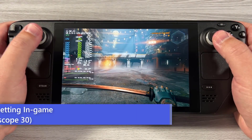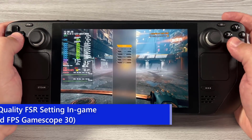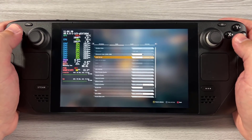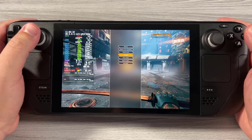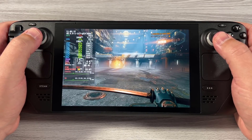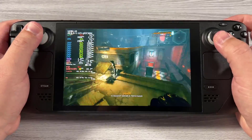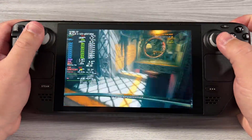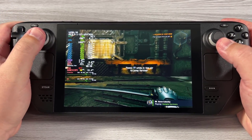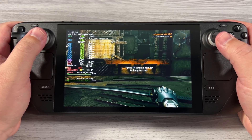Now let's lower the resolution at 30fps and select Ultra Quality FSR — a setting I really like on handheld. We're effectively using about 11.2 to 11.3 watts, which is roughly three and a half hours of battery life.